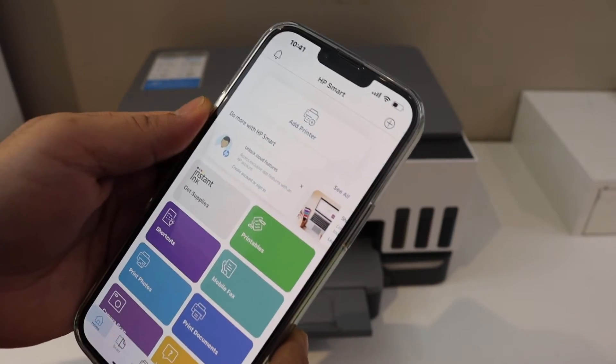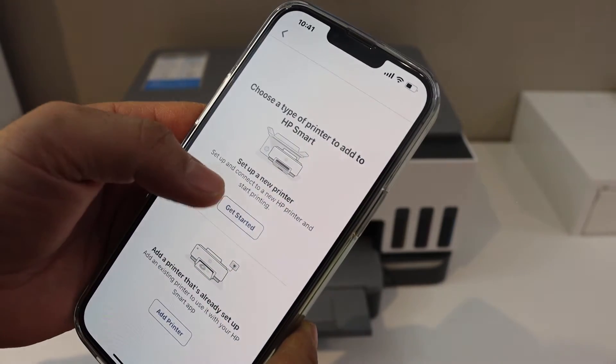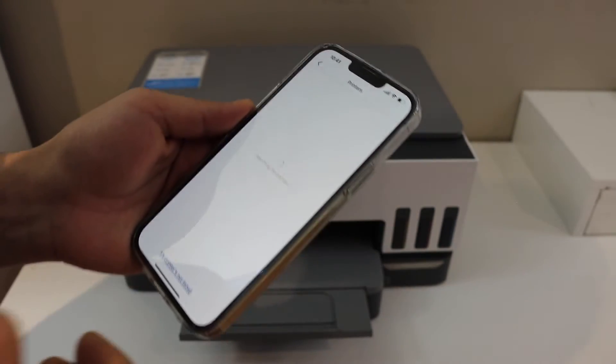In the app, click on the Add Printer button, then click on Setup a New Printer, click Get Started, and the available printer will show up.